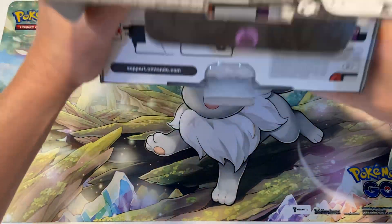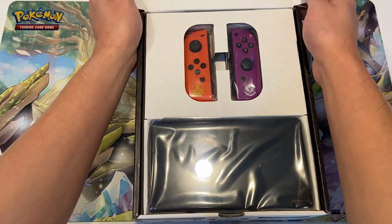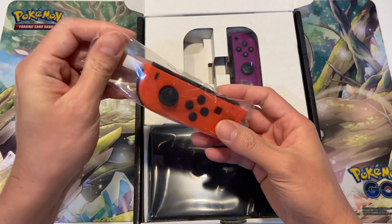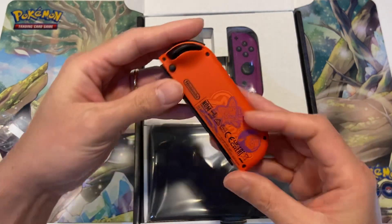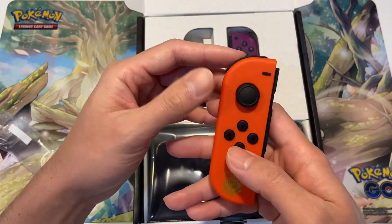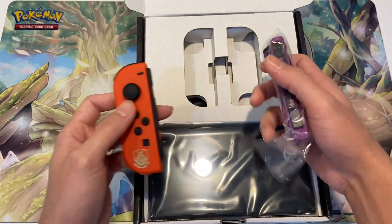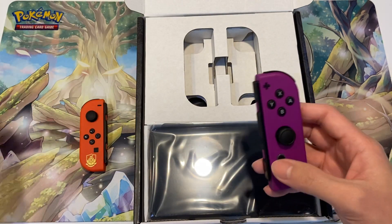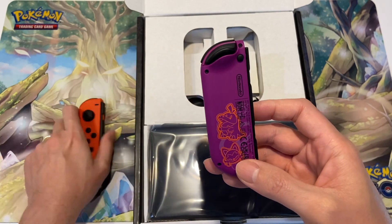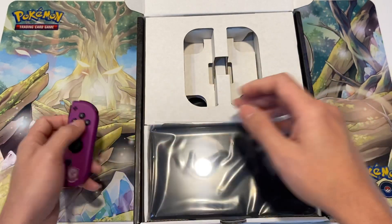In terms of price, it's just about 10 to 15 pounds more expensive than the normal OLED white ones. Okay, so straight after you open it, you've got the Joy-Con here — it's more orange in color actually. You've got Sprigatito and Fuecoco on the back. And you've got the violet one here, with Fuecoco and Sprigatito on the back. These are the Joy-Con.